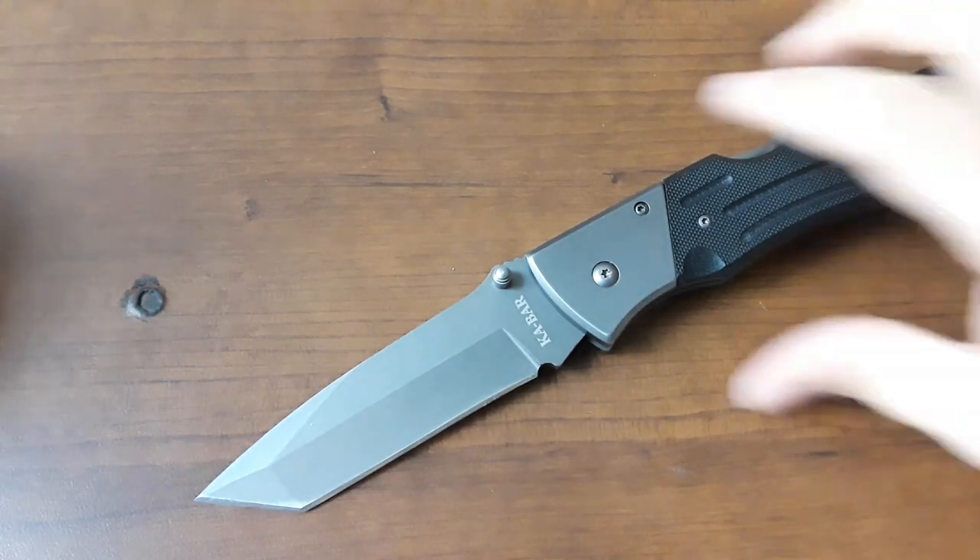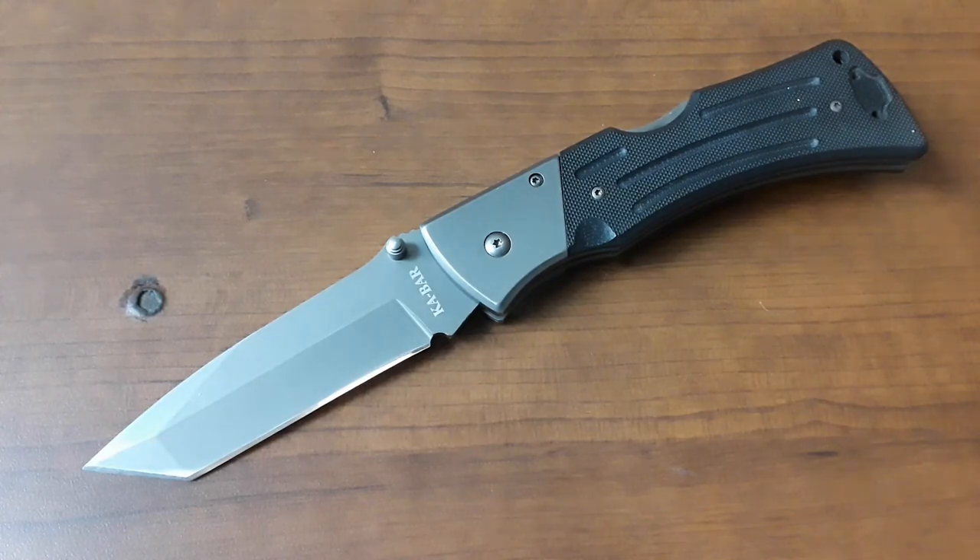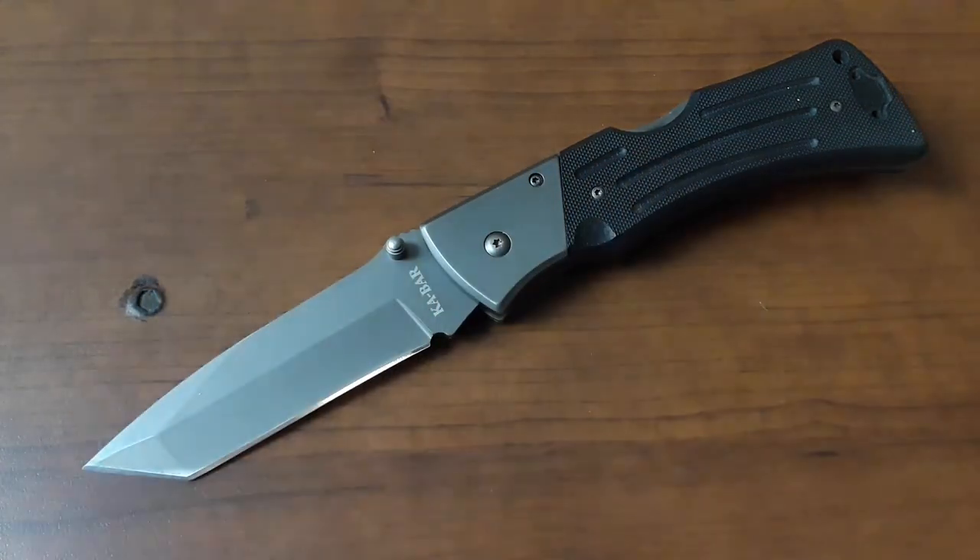Hey guys, welcome back to Gideon's Stuff. Get on screen here, knife. Guess what? It's Cheap Knife Week Volume 2, baby!